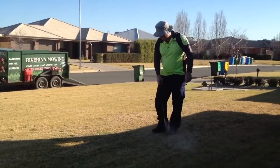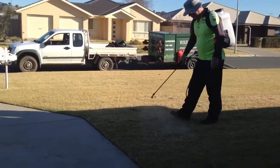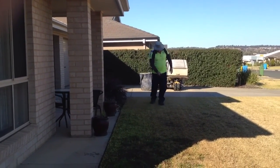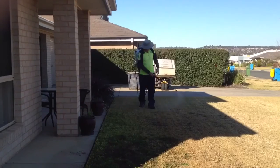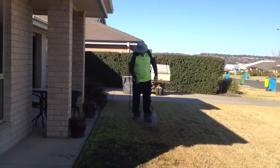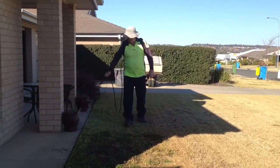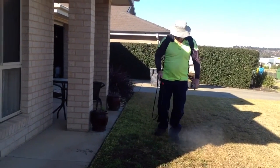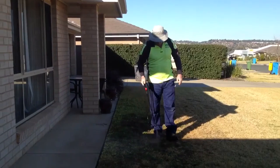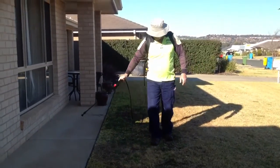As you can see the weeds are still green so they're growing — they'll suck the poison in. Just make sure it's a nice day when you're spraying; don't choose a windy day for obvious reasons. One thing to remember: the best defence against weeds in a lawn is just to keep your lawn nice and healthy, regularly fed with fertiliser.